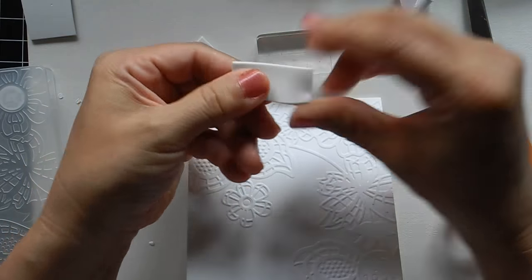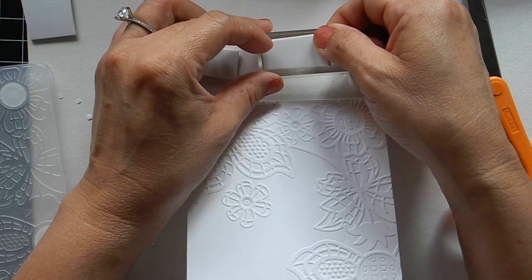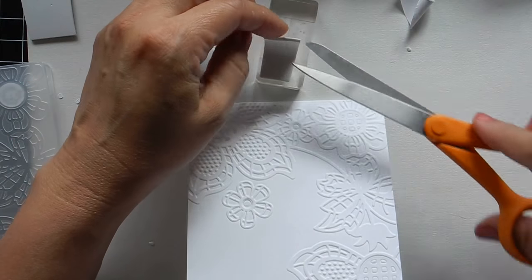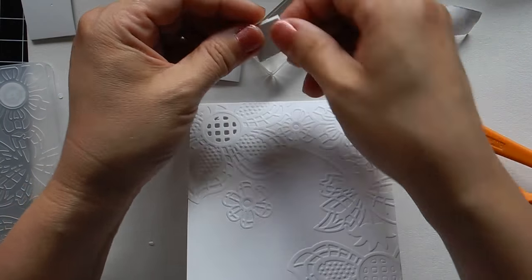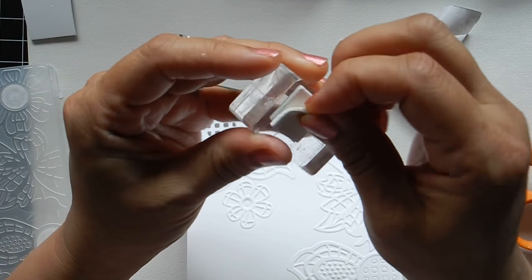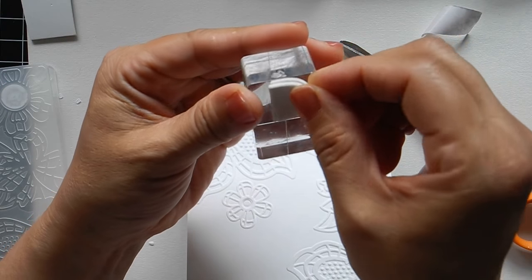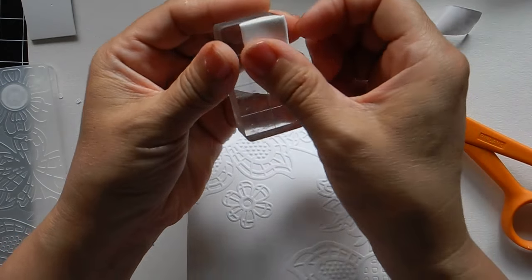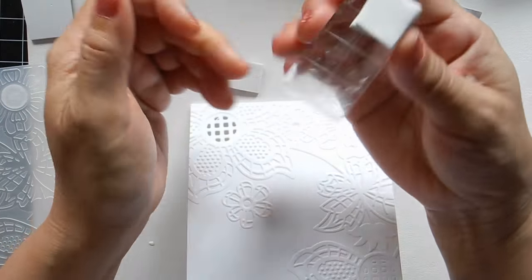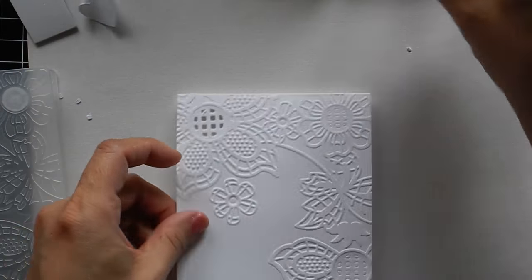If you happen to have wood lying around, you can use that too. I'm trying not to make it too sticky on my block — I really just need a tiny bit. I'm using just this part, like that. See the two pieces glue together — make it close to the edge like that. It's not perfect, but you're really just using this to color.